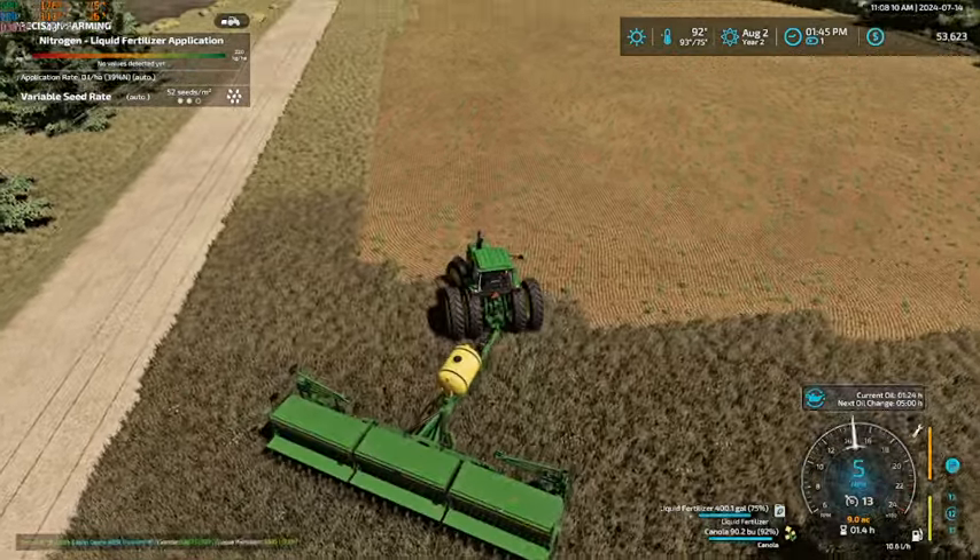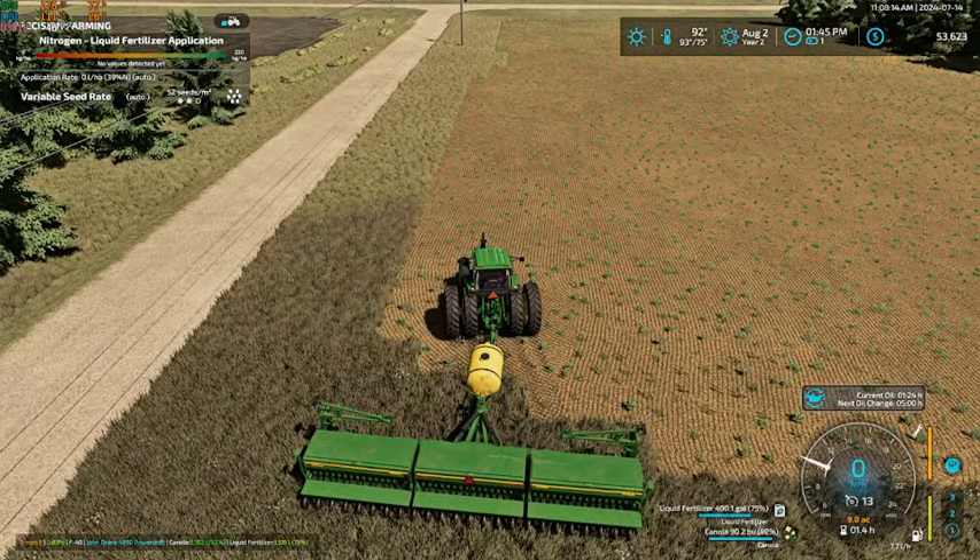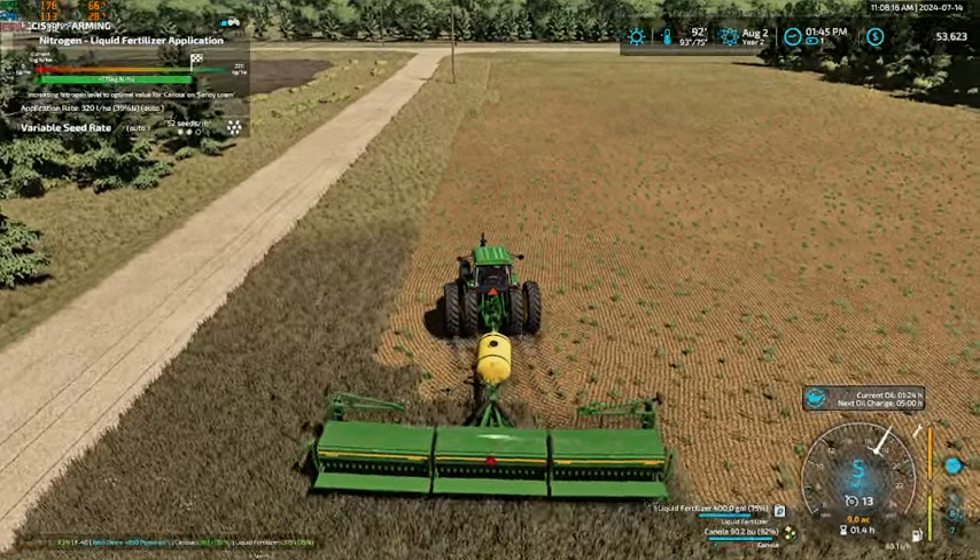So I'm going to see here once — I wonder how accurate these ridge markers will be. Probably not very, but we will give her a whirl and see.